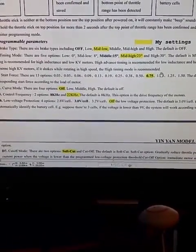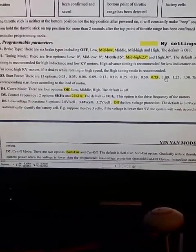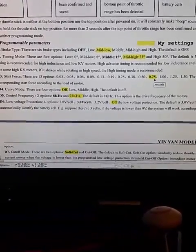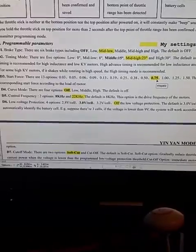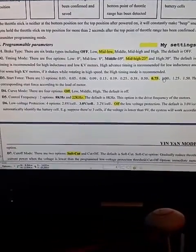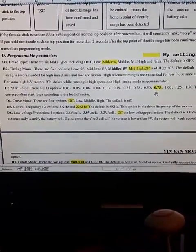I also messed around with setting the start force to 1 instead of 0.75. I changed it back — it just seemed like the noise the motors gave with that higher start force was more abrasive, and I really wasn't having issues before. So I changed that back to the default 0.75.